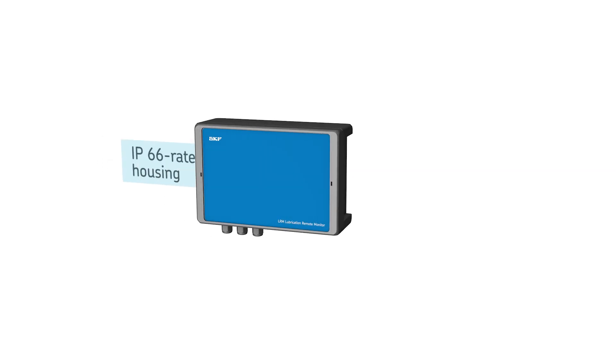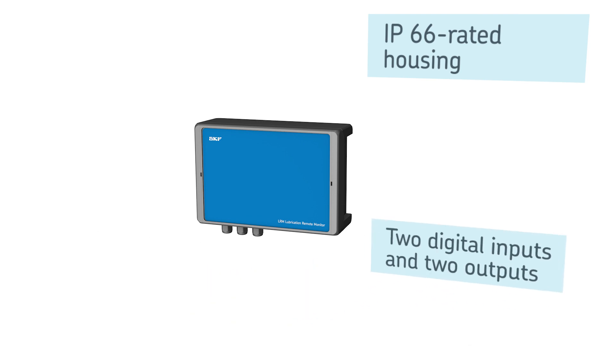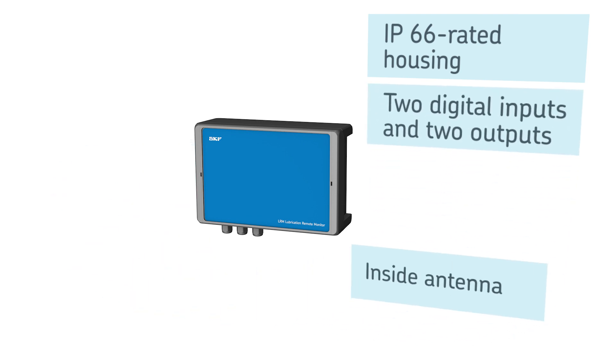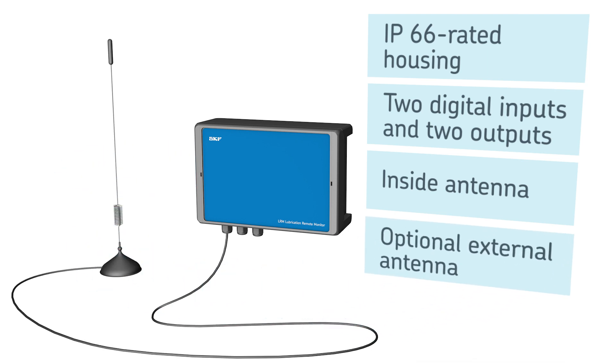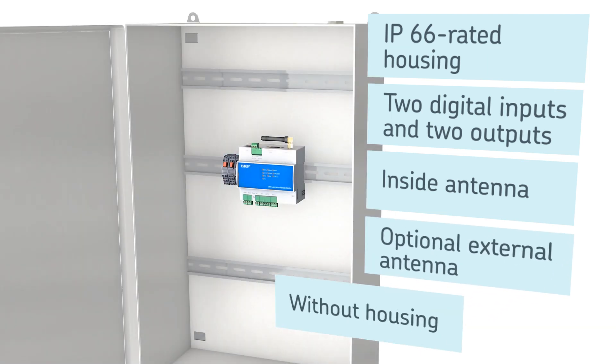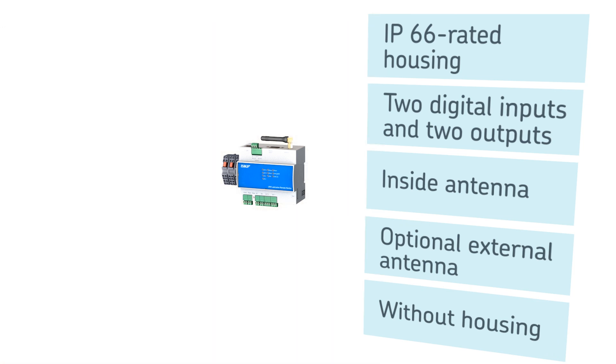The LRM2 features an IP66 rated housing and two digital inputs and outputs. The antenna is packed inside the housing, though an optional external antenna can be ordered. The LRM2 module is also available without the housing to facilitate mounting in an existing control box.